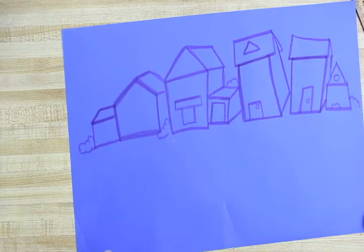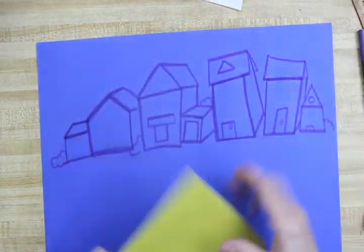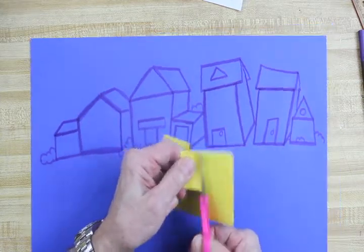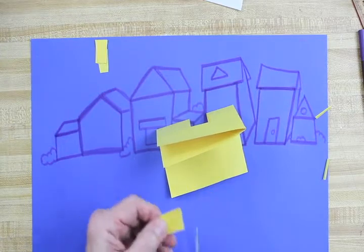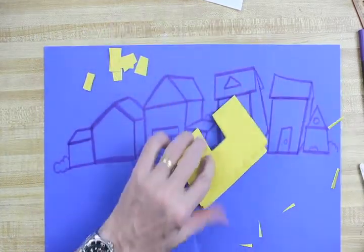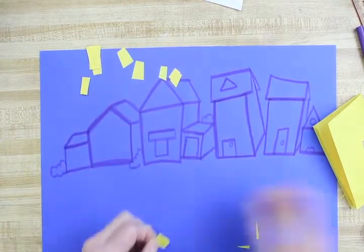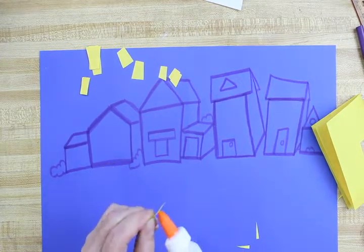I'll stop for a second and get my yellow construction paper out to make windows — the windows part really added a lot. I wanted my windows to be kind of crooked and interesting, just like my drawing is. I'm going to fold up my yellow paper and start chopping off some different windows that are crooked on purpose, so I can use them in an interesting way — a whole pile of different size little windows and things. I'll need some tiny ones too.